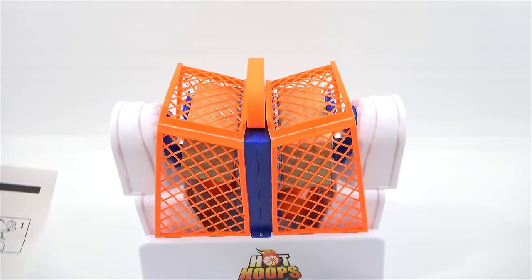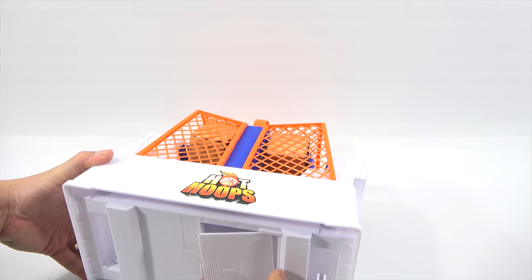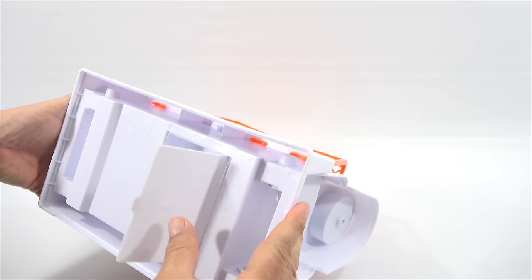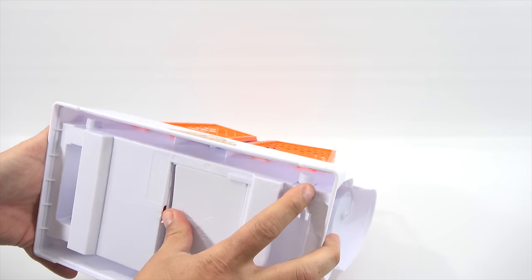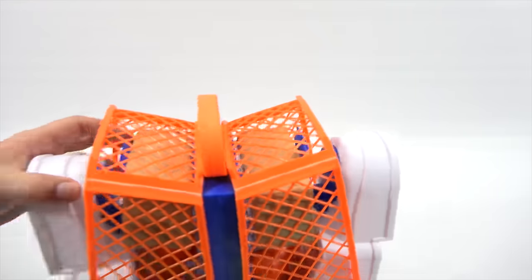I don't know if there's batteries that go with this. I'm going to need batteries. No, that's actually storage. So there are no batteries. I think you're just shooting — I don't know if anything's keeping score.